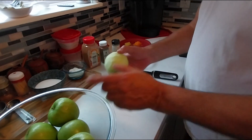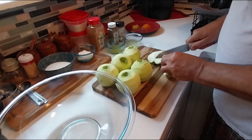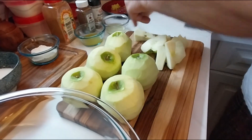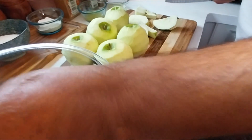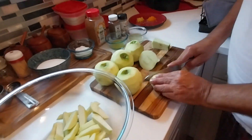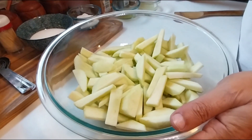Peel until all your apples are peeled. Okay, the apples are all peeled. What you want to do is cut around the core — that part you don't want — then slice them into small pieces and throw them in your bowl. You can make them bigger, smaller, or cut them in cubes, whichever you prefer. This is the way I slice my apples.